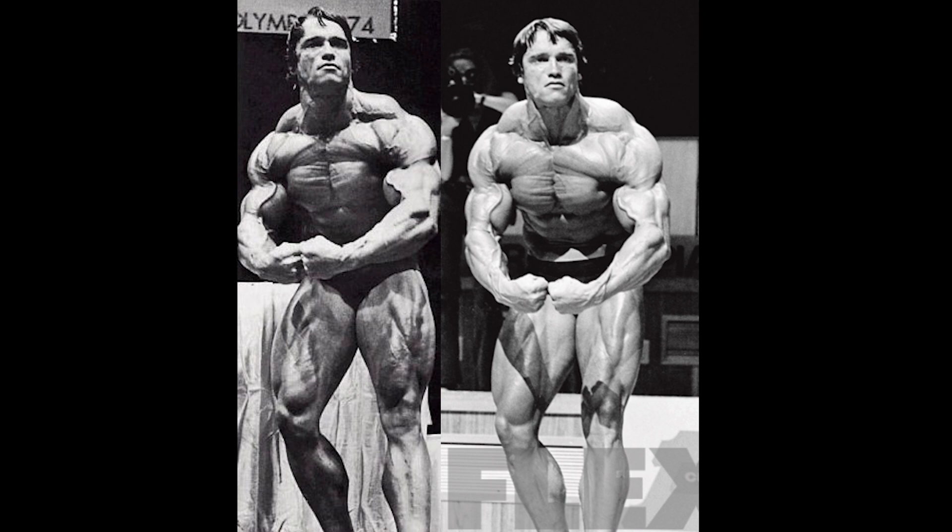Overall, 1974 had just more muscle with very similar conditioning, and brought a larger, bigger package that looks so much more majestic. The 1975 version looked very aesthetic but was clearly downsized — you could notice it in the side chest, the front double bicep, and especially in the legs. While 1975 was not bad by any means and was one of his most balanced years, 1974 was definitely a lot better since he had the mass and the condition.